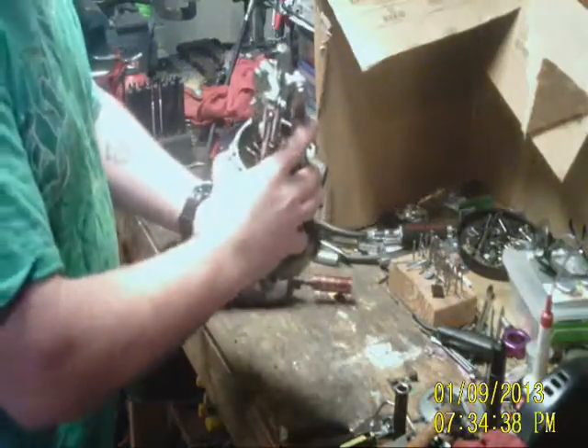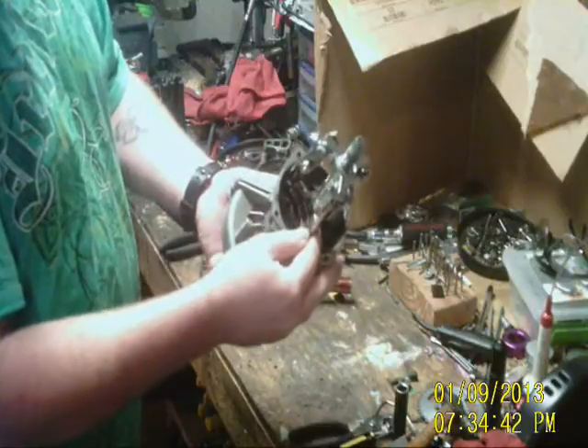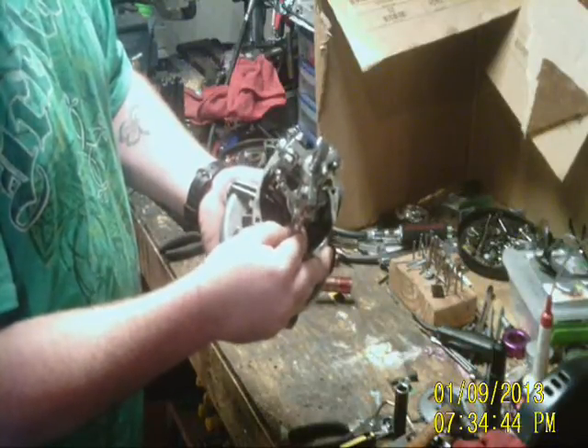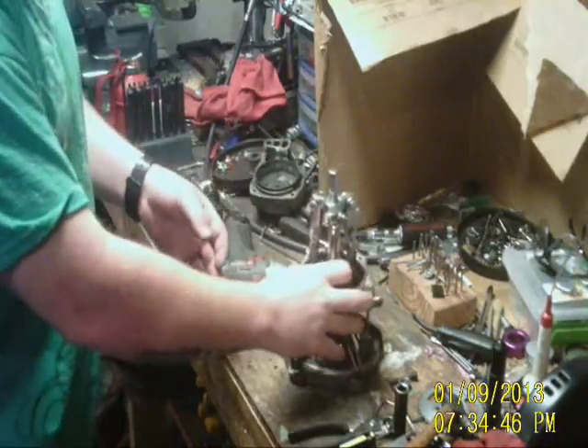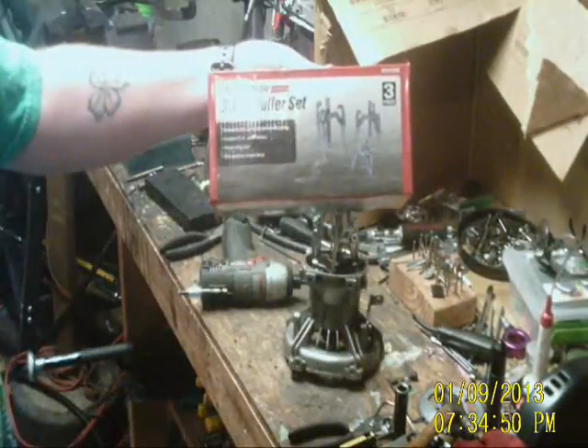As you can see, I've removed all the other clutch pieces and just left a piece attached to the crank. On here I have a standard three-jaw holder, which can be purchased at Harbor Freight, such as this set right here.